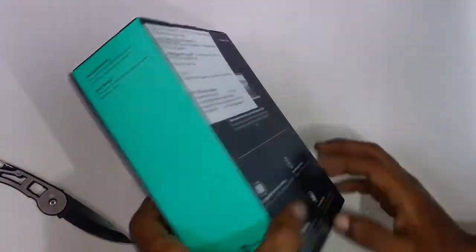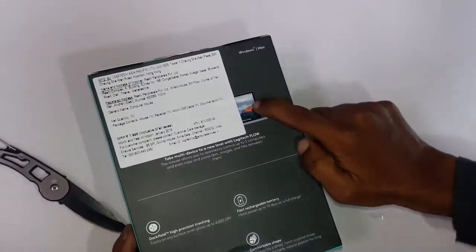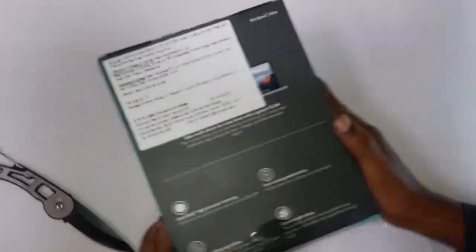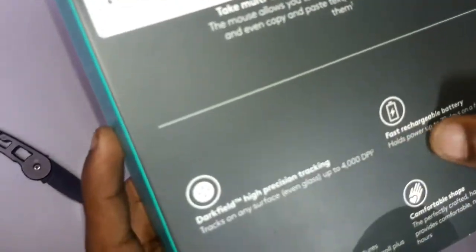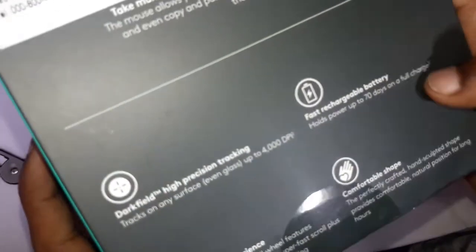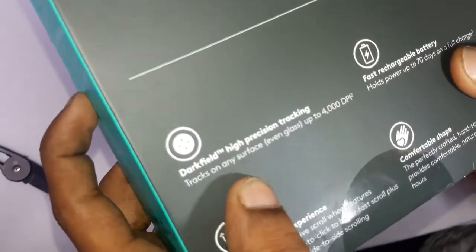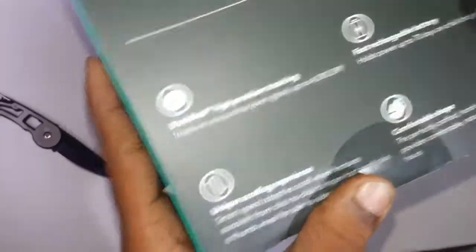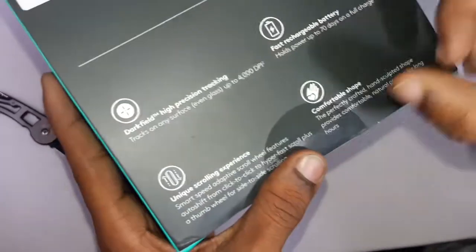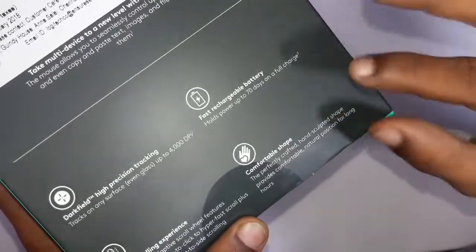On the back side, note that this is compatible with MacBook Pro. There is a fast chargeable battery up to 70 days on a full charge. It features dark field high performance tracking and works on any surface, even glass and metal.